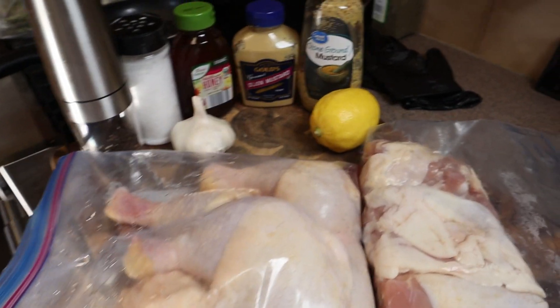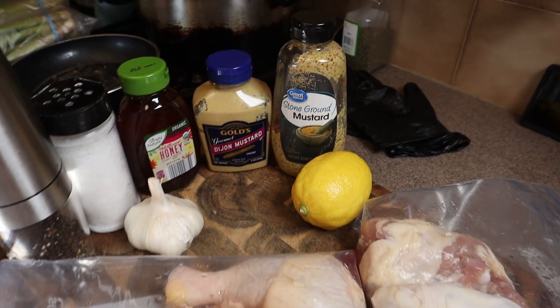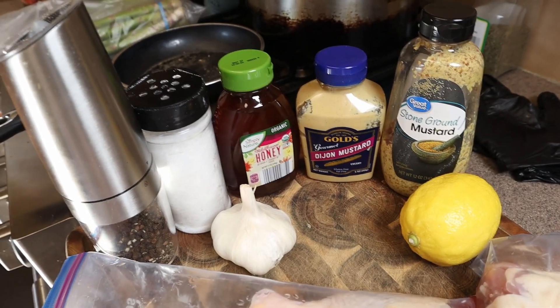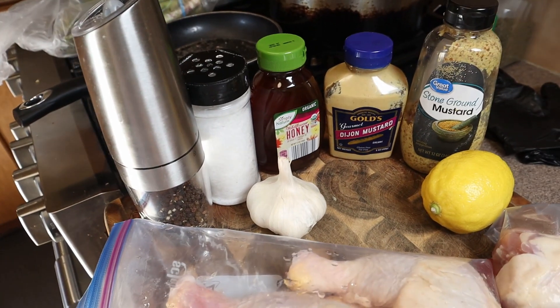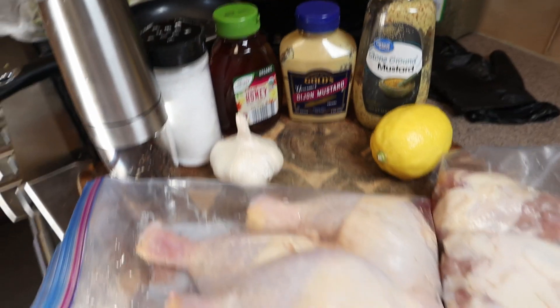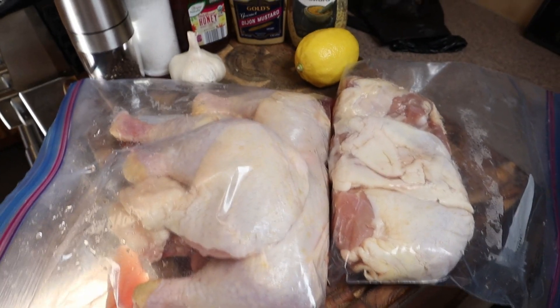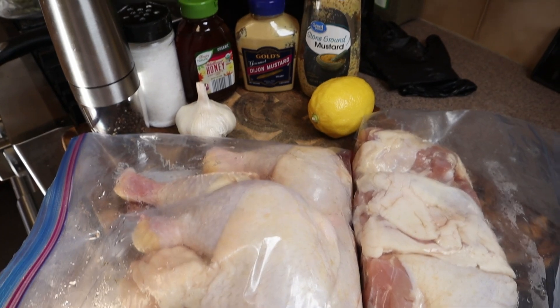Here are our ingredients: chicken, lemon, stone ground mustard, Dijon mustard, honey, garlic, salt, and pepper — that's it. This is all going outside on the Traeger. As always, the ingredients will be listed down below. Let's go ahead and get this started.